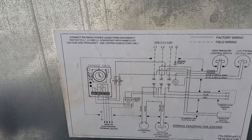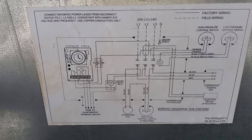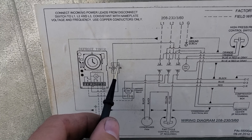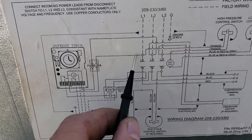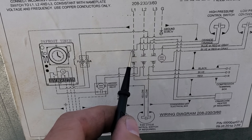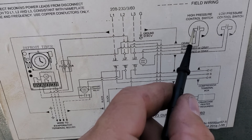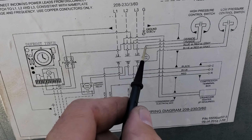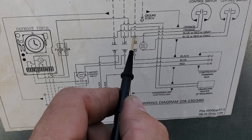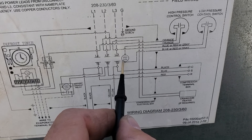Let's take a look at this schematic. The way Kolpak or RDI — they're the same company — do their wiring for the compressor contactor always baffles me. Essentially, one leg comes off line one, goes into the high pressure control, comes out, and goes to the compressor contactor coil. Line three jumps over everything, goes into the low pressure control, comes out, and goes to the compressor contactor. That dot with multiple lines going to it is a connection point; the loop with no dot means no connection.